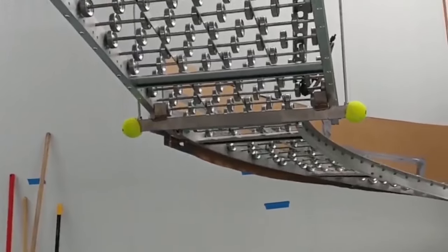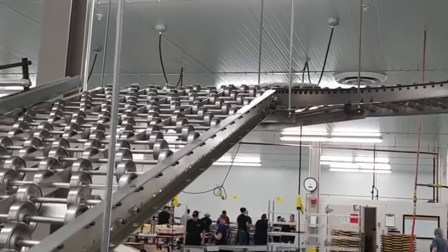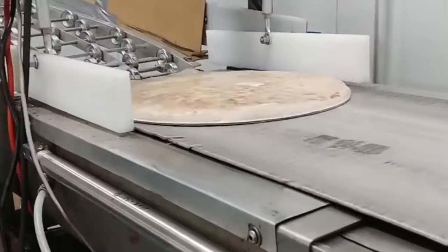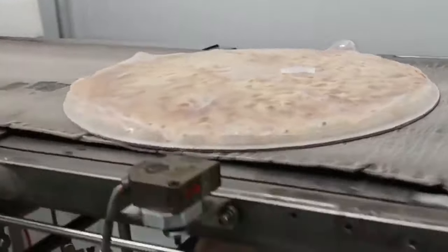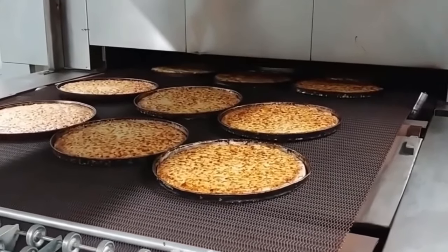Freezing and packaging are the final stages in the production process of frozen pizzas. These steps are critical to ensuring the quality and freshness of the pizza is maintained until it reaches the consumer. After the pizza has been fully baked, it is immediately frozen.